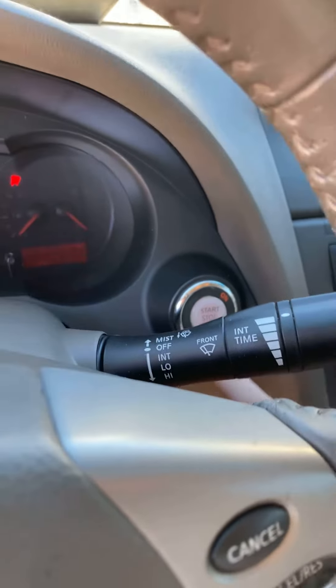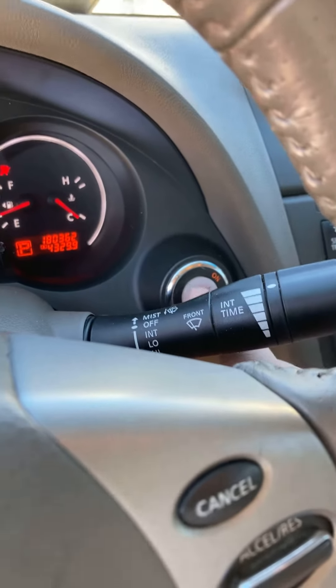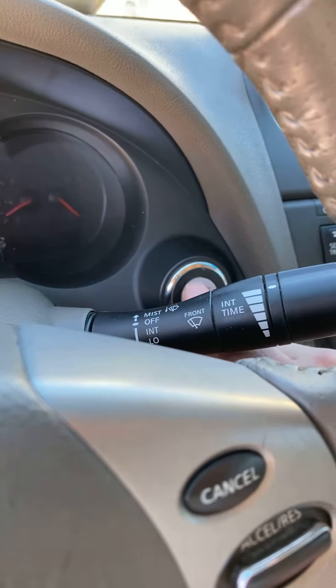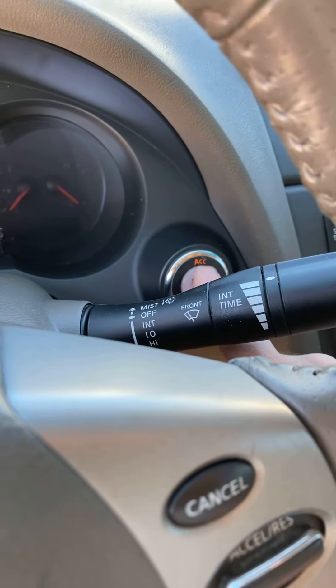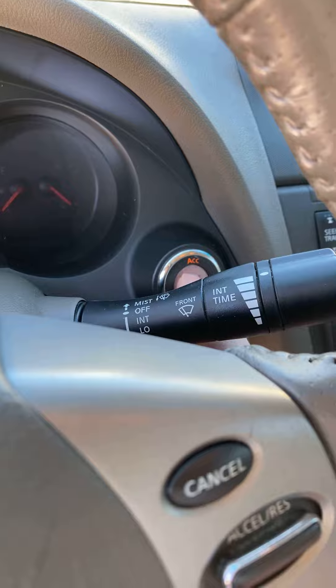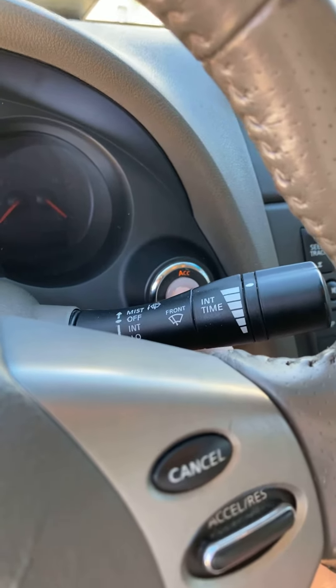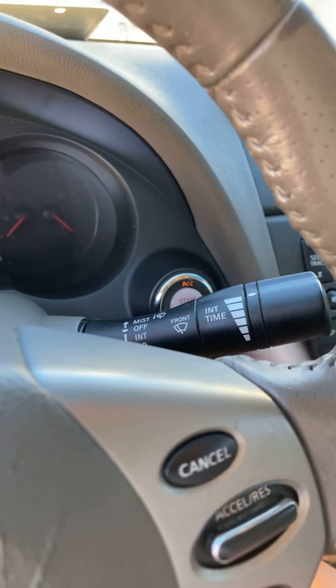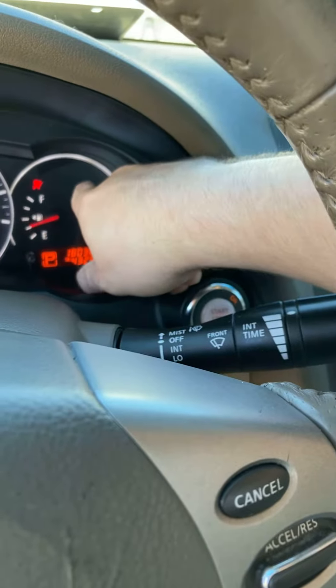When you hit the start button during the programming process — it takes about 30 seconds — it will go from off straight to on. It won't stop at ACC. When it stops at ACC, that means the fob is already programmed to the car. During programming, it'll just go straight to on.